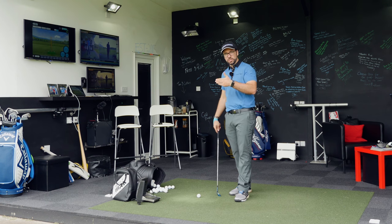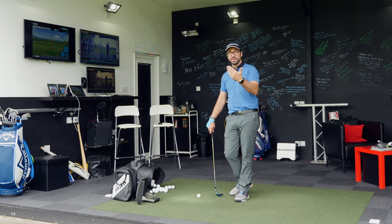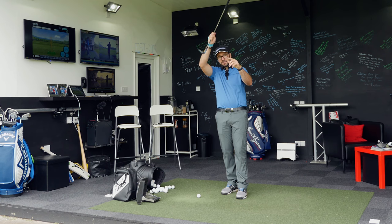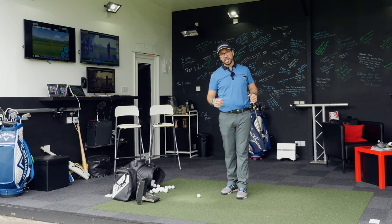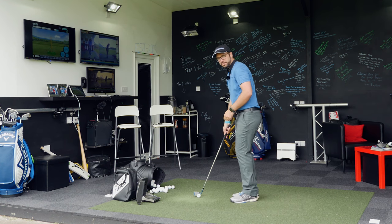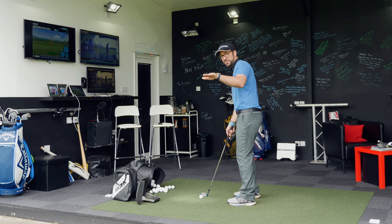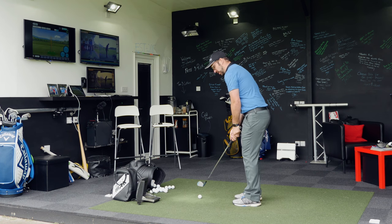What does this mean for chipping? What does this mean for pitching? What benefits is this going to have? Well, what this does is it shallows out the angle of attack, gets the bounce being used a little bit more through the point of impact, and flies the ball up that little bit higher. I'll give you these two examples — I won't hit it towards the camera — but you should be able to see the difference in the trajectories, and I'll do a few cutaways for you as well.